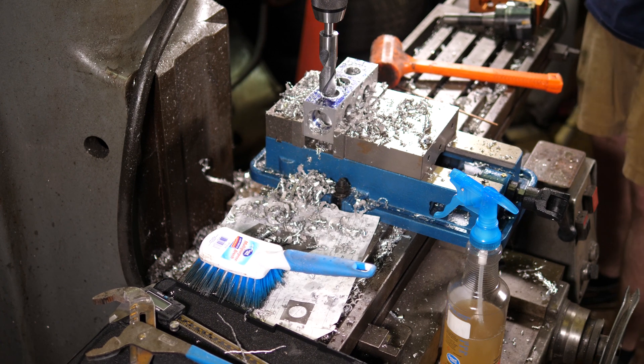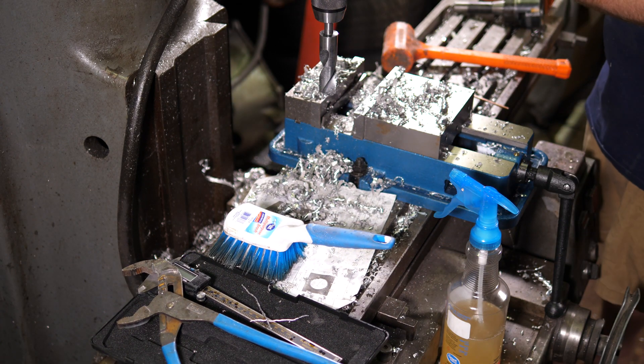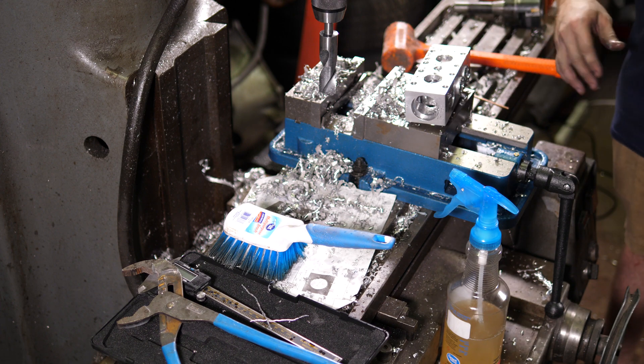All right, the machining is done. Hopefully. That boy's hot — we'll just sit there and cool off. It's done. Here's the part. Came out pretty well, I think.